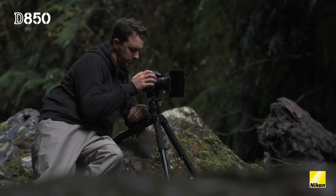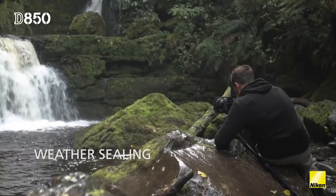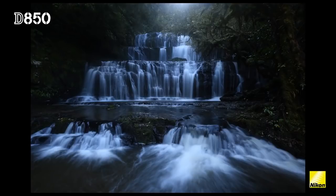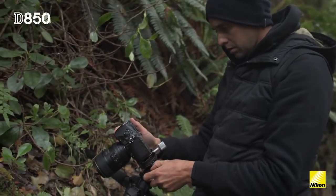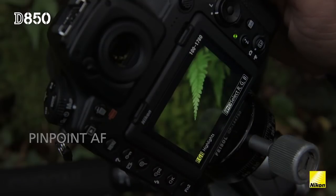The fact that the Nikon D850 has Nikon's weather sealing allows me to get quite low and in close, and I know with confidence I can do that. I'm also able to use the touch screen to pinpoint autofocus to really zoom in on certain features within the scene.